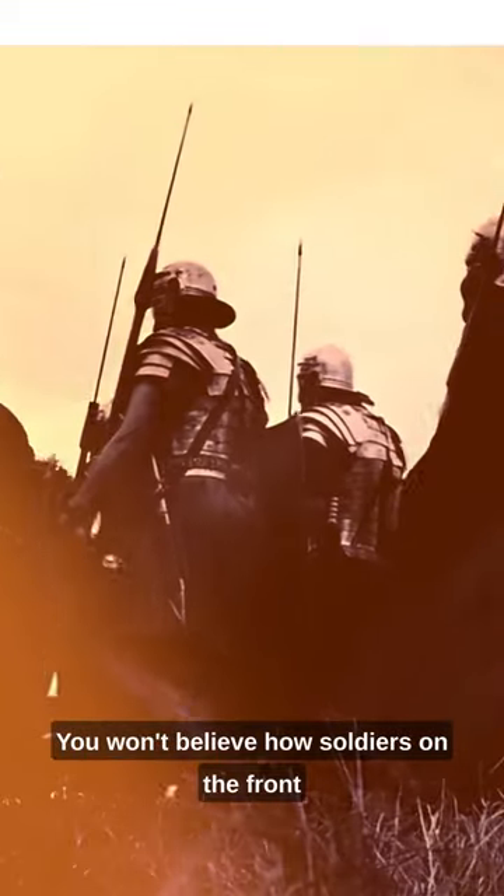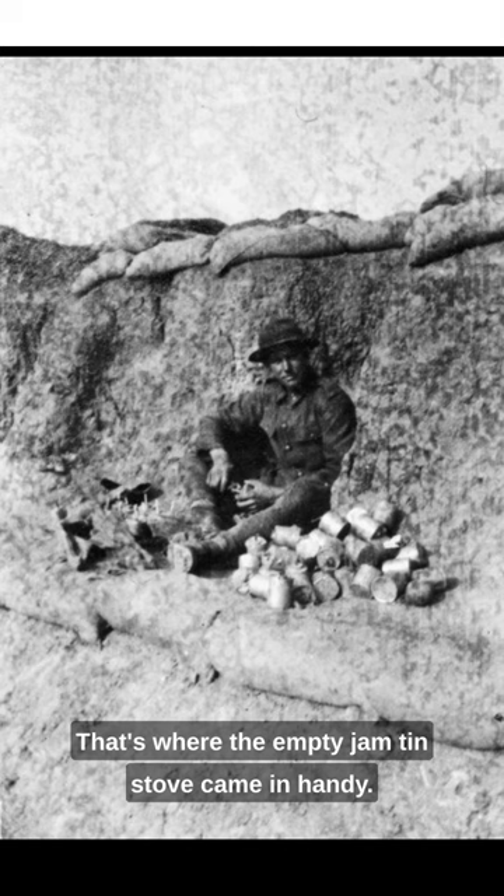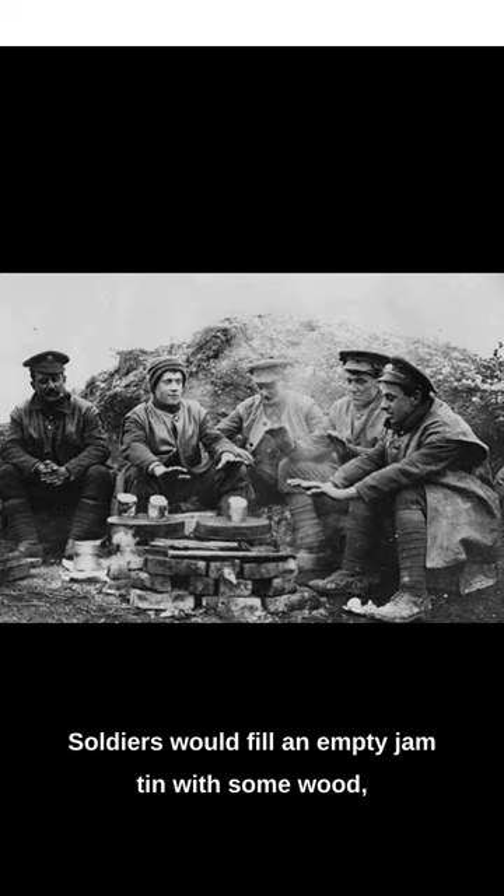You won't believe how soldiers on the front lines cooked their meals during World War I. When soldiers were out in the field, they had to get creative to cook their meals. That's where the empty jam tin stove came in handy. Soldiers would fill an empty jam tin with some wood, light a flame, and cook their meals right on top.